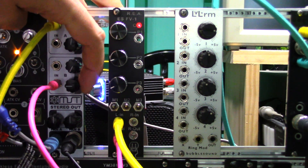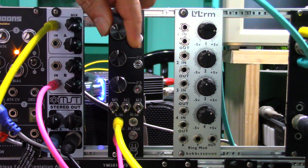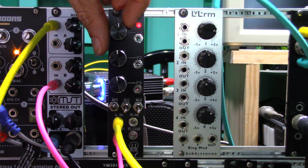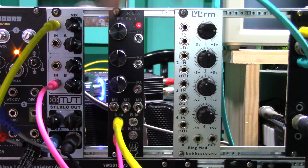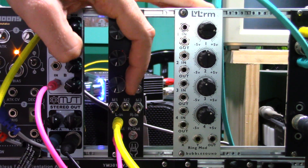Now with all the switches down and the potentiometer in the middle. First switch up. Second switch — I believe this one is just a pass through. Third switch.